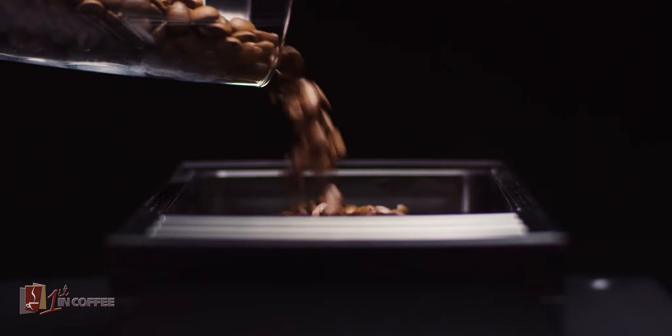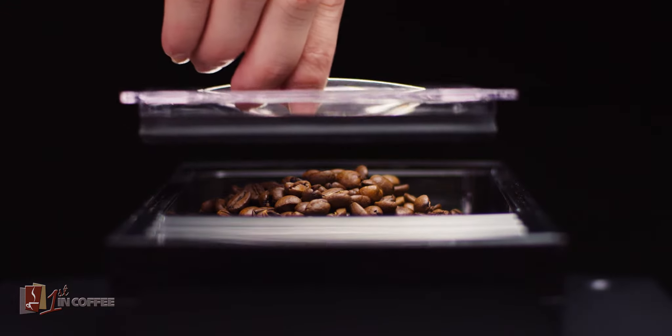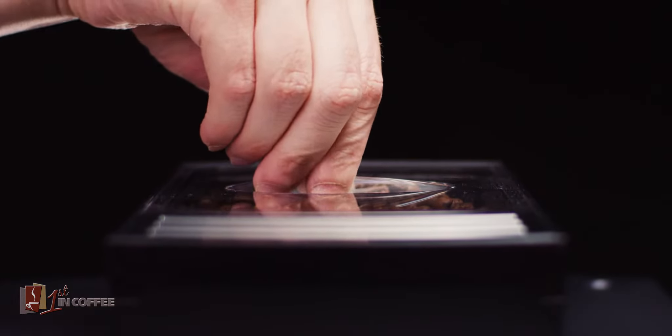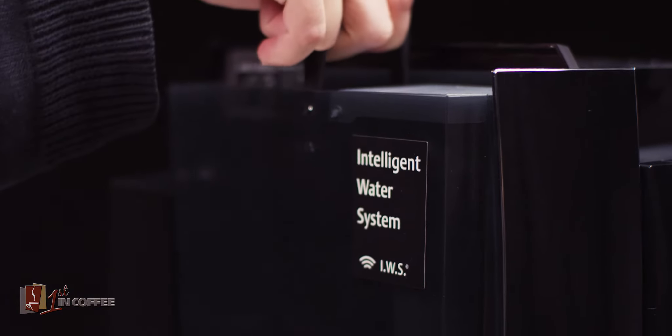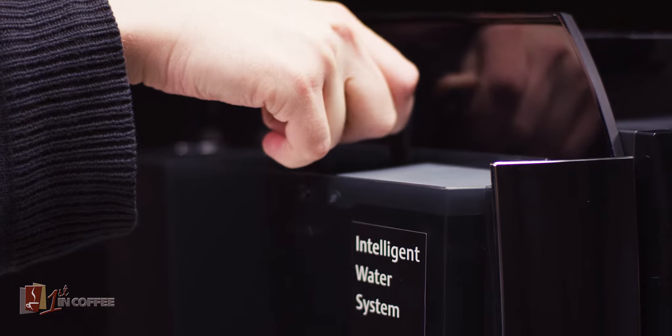The large bean container has a capacity of 10 ounces for uninterrupted coffee enjoyment. A special aroma preservation cover keeps the beans fresh. The conveniently accessible water tank lasts a long time without refilling.